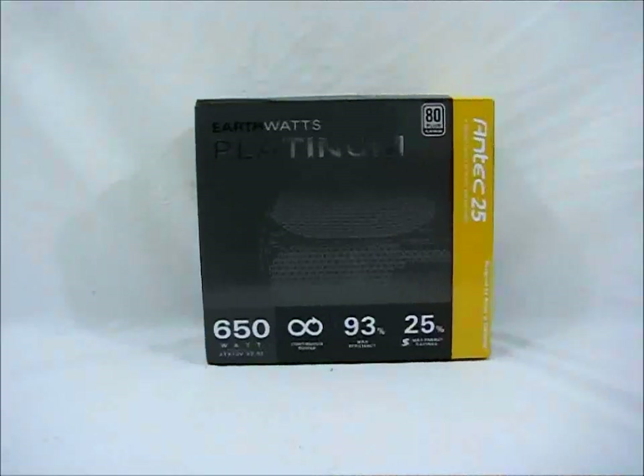Hello, HGL, Steve here. Today we will be taking a look at the EarthWatts Platinum 650 Watt Power Supply.